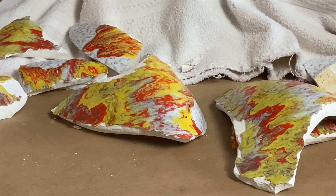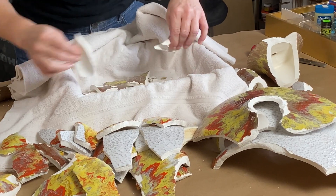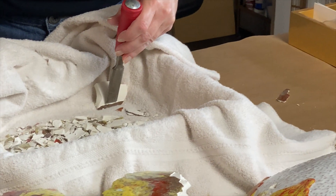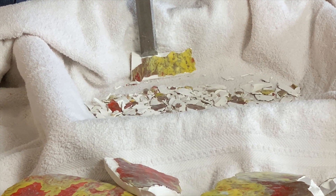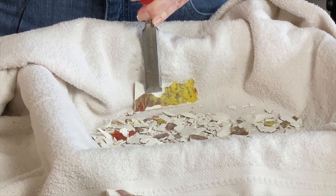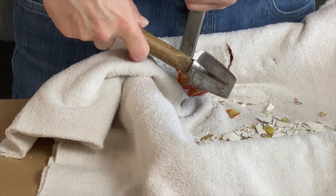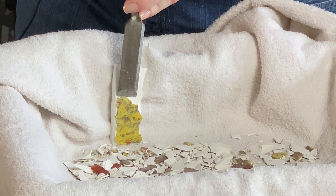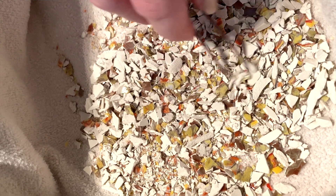Once I got it broken up a bit, I could see just how thick the walls were. The thick pieces, even broken down into a much smaller size, would still be thicker than I wanted for the ornaments. So I used the hammer and chisel to chisel off the glaze from the ceramic. I wanted to get as many larger pieces of glaze as I could. Some of the glaze pieces seemed to almost pop off with very little effort, and then there were some that were much more difficult.